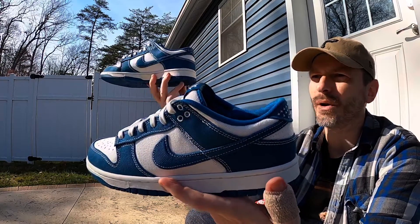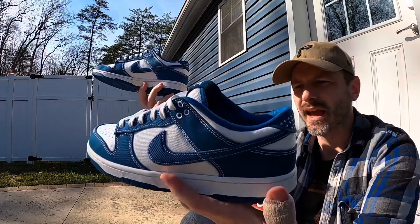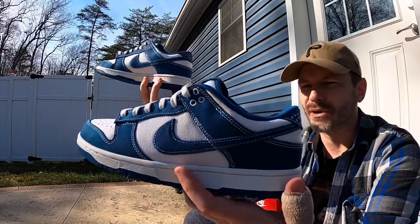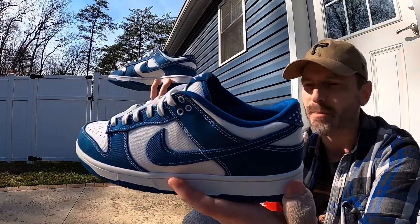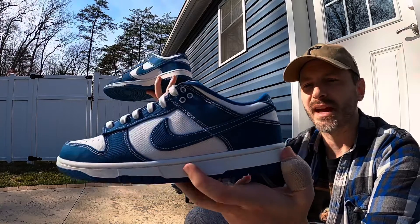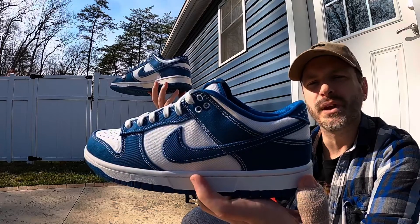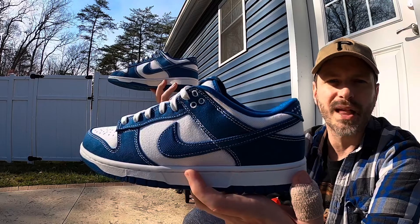That was a pretty quick look at these Sashiko Dunk Lows. It makes me think of the Sashiko Jordan Fours — I always wanted those but resale prices are around $400 and I didn't want them that bad. I don't see these doing crazy resale numbers or anything like that. I just appreciate that it's a unique presentation of a Dunk Low. Let me know what you all think about them — I appreciate y'all watching and I'll catch you on the next one.